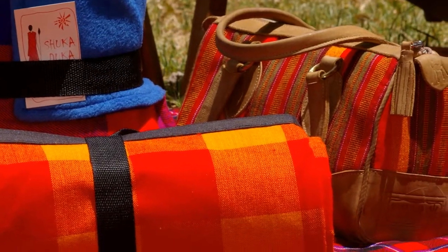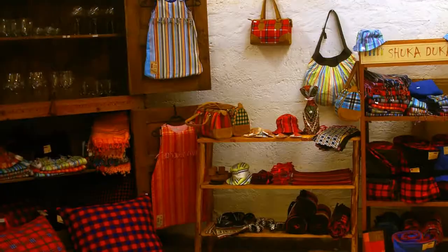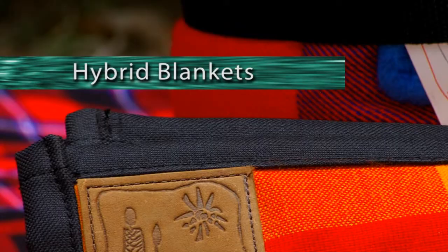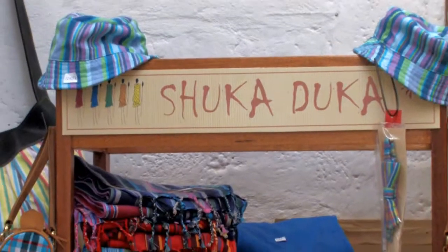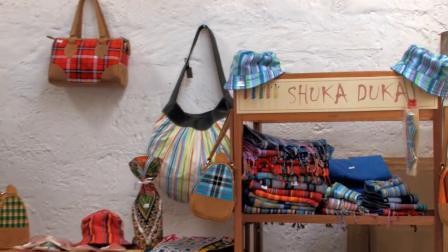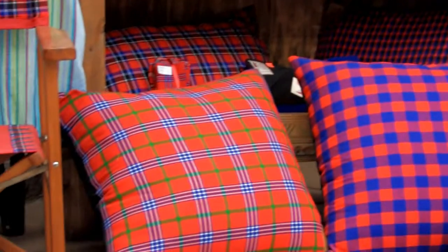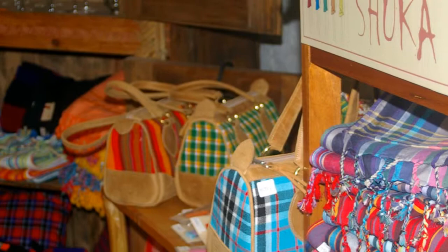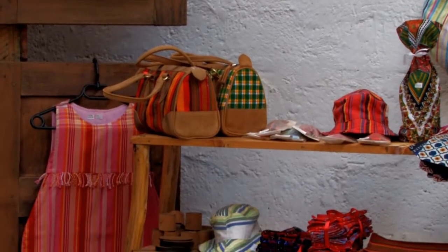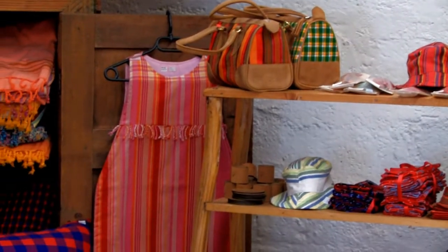Take a simple piece of fabric and add a unique twist to it, and the products will be flying off the shelf. At Shuka Duka, Emma and George Forbes took the characteristic Kenyan fabric associated with the Maasai people, known as a shuka, and designed a wide range of high-quality, practical goods with a real traditional spirit.